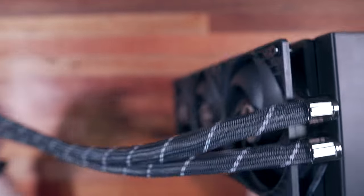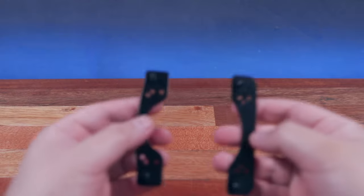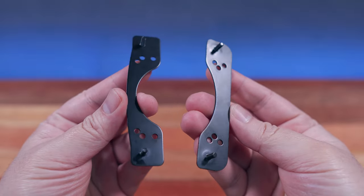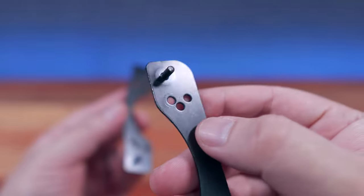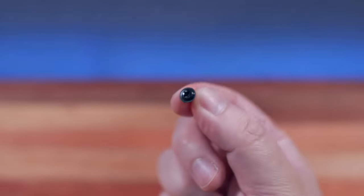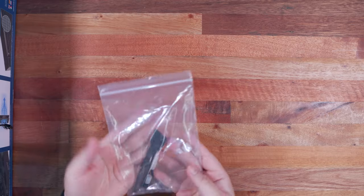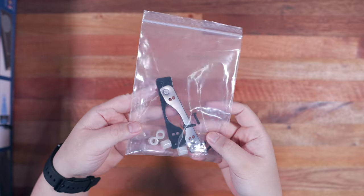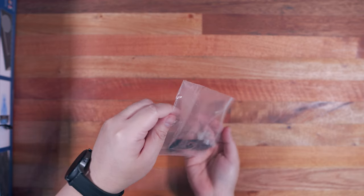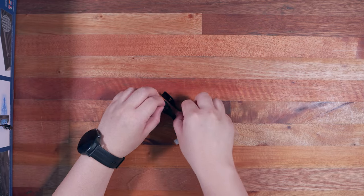With the unboxing and parts overview out of the way, let's move on to our installation guide. The Arctic Freezer 2 360mm AIO Revision 3 that I got came with a different mounting bracket and set of screws for the AMD AM4 platform, making installation impossible. Arctic then sends a new set of screws and mounting bracket to fix this, essentially making it the current Revision 4. All retail versions will come with the correct mounting accessories, so this could also be a guide for both Revision 3 and Revision 4.